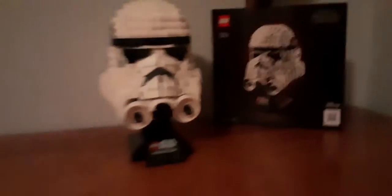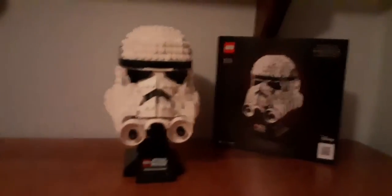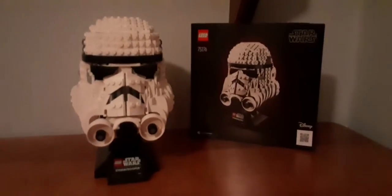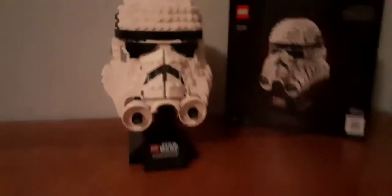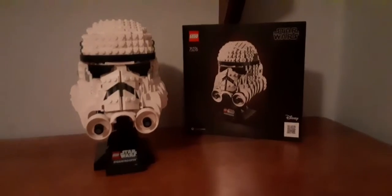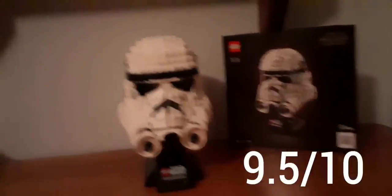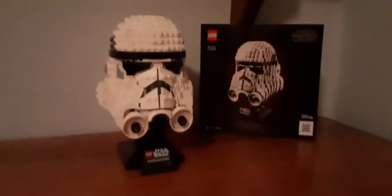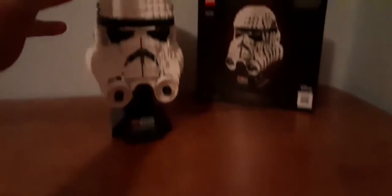I really like this set a lot. It looks great — it's from the 40th anniversary of Empire Strikes Back, which is my favorite Star Wars movie and currently my favorite film of all time. The Stormtrooper Helmet gets a 9.5 out of 10. The only thing I disliked was how tough those eye pieces were to put in. Besides that, the set is awesome — I recommend getting it. It's a good $60 and about seven inches tall.